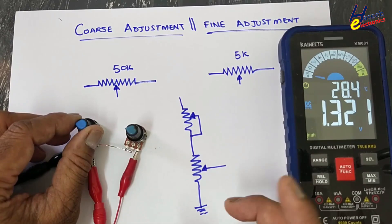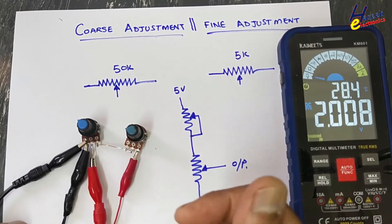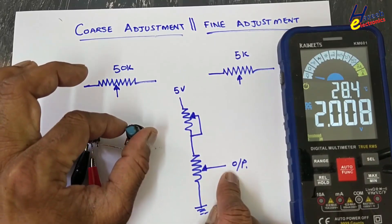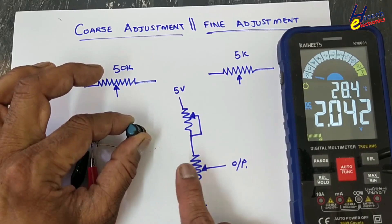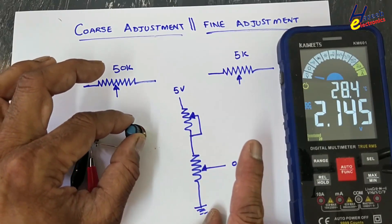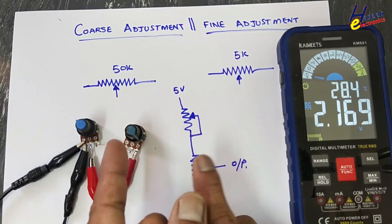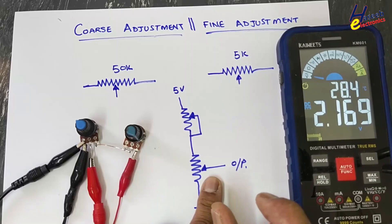Let's set the range to 2 volt. This output will go to any operational amplifier, any controller, or any regulator IC. Now we will increase this potentiometer — that is the fine adjustment — and a minor change will occur in the output, so it will adjust precisely.